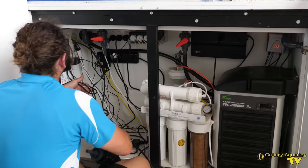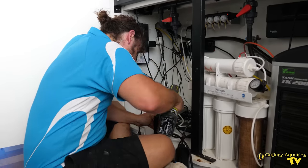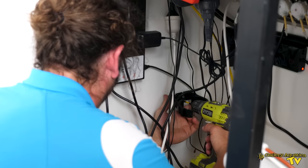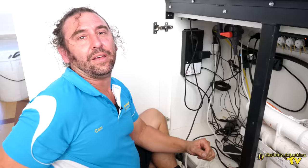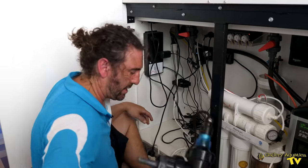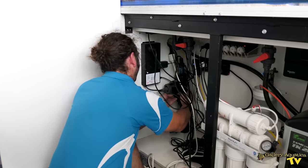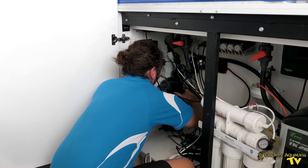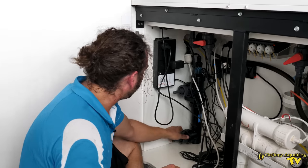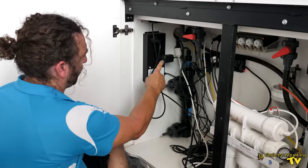UV steriliser — we're going to open it up. We've screwed it in place and it's nice and solid. Not particularly easy for a bracket, but our UV steriliser is going to go in neatly — flip it right in like that. Okay, we're finally getting there. We just have to run the hose from the manifold point to the UV steriliser. We're going to go in at the bottom and then out at the top, loop around and back in.